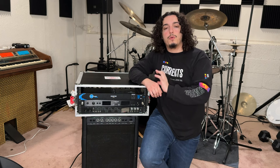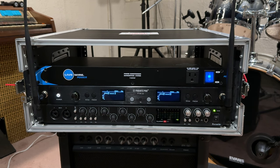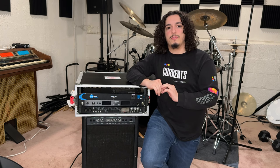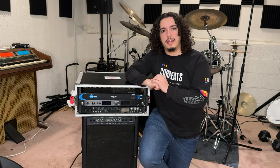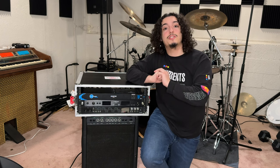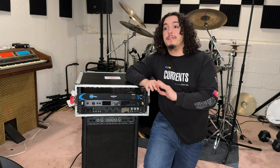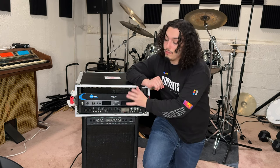This is a Gator G-Tour 4U — a four-unit rack space made out of wood and metal casing. It retails for about $330 at Sweetwater and is extremely durable. I take this thing pretty much everywhere I go, and as you can tell by the JetBlue sticker on top, I've also taken it on flights. It has stood the test of time. They also make them in smaller sizes in case you don't need four units.